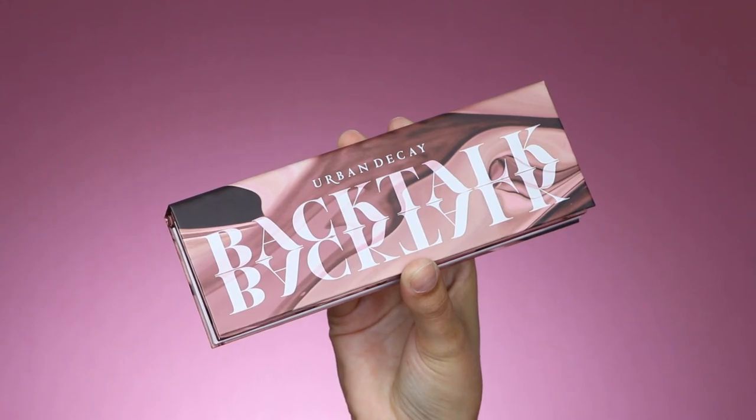Hey guys, welcome to my YouTube channel. If you're new here, my name is Om. In today's video, I'll be playing with this new palette from Urban Decay called the Backtalk Face and Eyes palette. I was invited to a dinner with Urban Decay and they introduced this palette to us. When I saw it for the first time I really liked it — the colors are so pretty, especially if you like mauve kind of colors. So today I'm just going to play with it for the first time and let you guys know my thoughts.